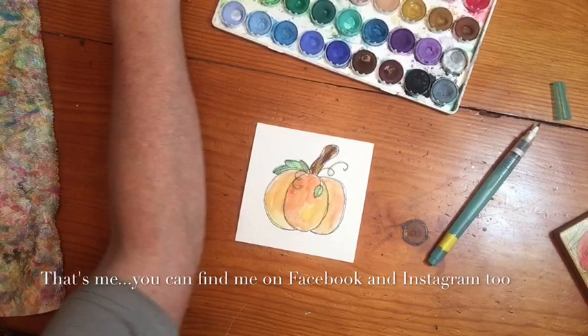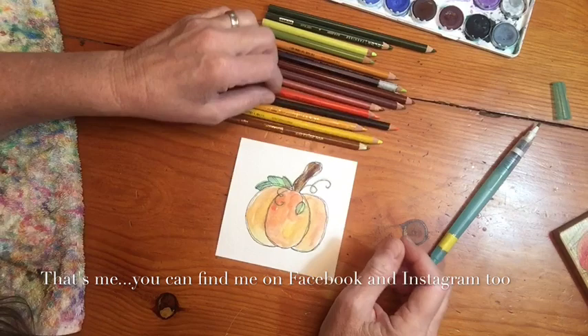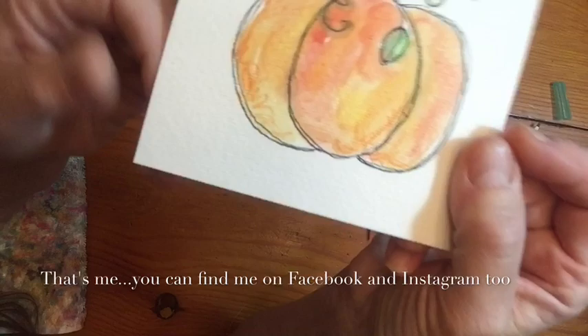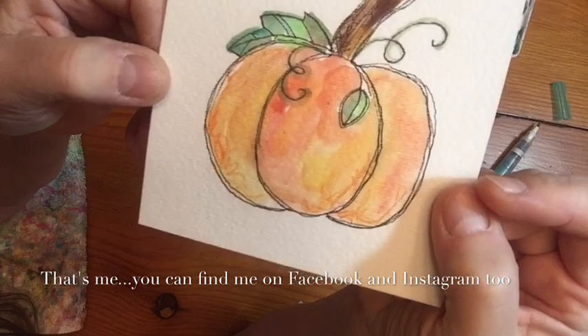Let's bring in our Prismacolor pencils. I love to use Prismacolor and I'm learning to love the Inktense by Derwent, but not a huge fan yet. What I like to do with the pencils is go back over some of your watercolor - I'm a scribbler. I love getting some added detail in there with the pencil, though it's still a little wet so we'll let that dry for a minute.